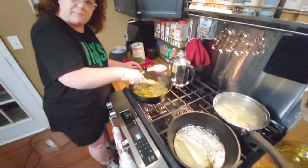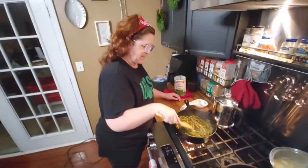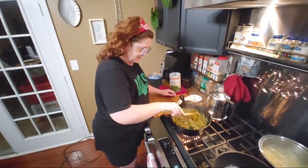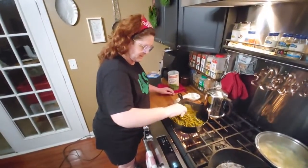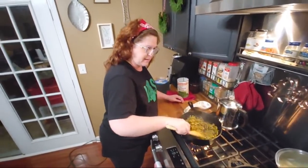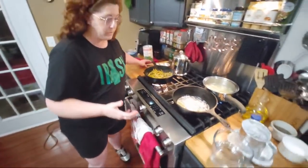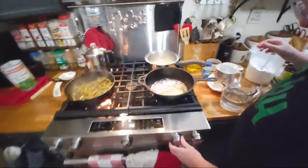I always smash my beans a little bit to make them look like they came out of a real canned jar of beans. When I get done with my beans, people don't have a clue that they're out of a can - they think that they were canned from the garden. And that's all I do to them. All right, we're going to turn this up and make our gravy.